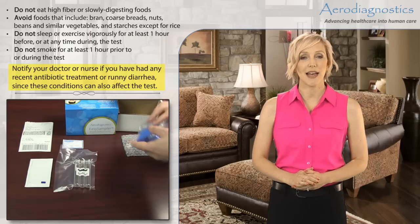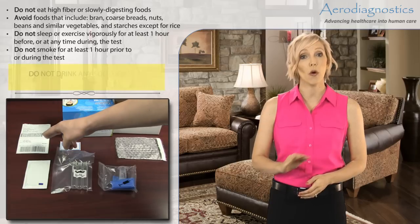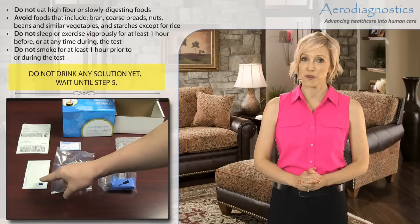What you eat may interfere with the test, so it is important that for at least 12 hours before the test you eat no food and have only water to drink.